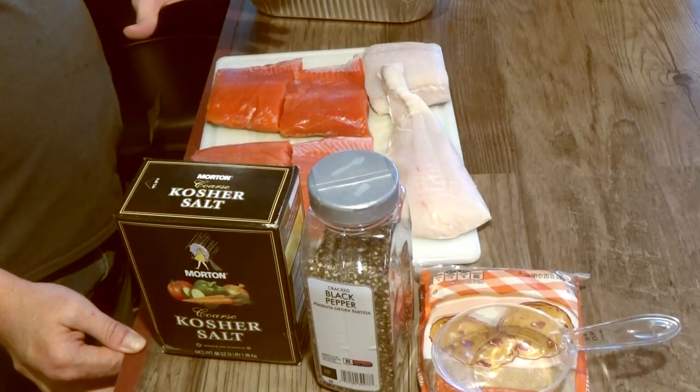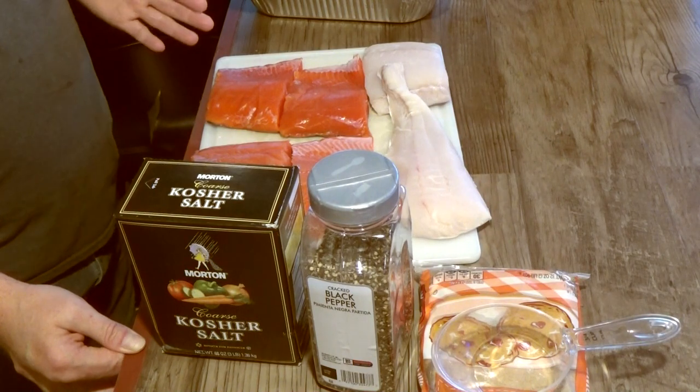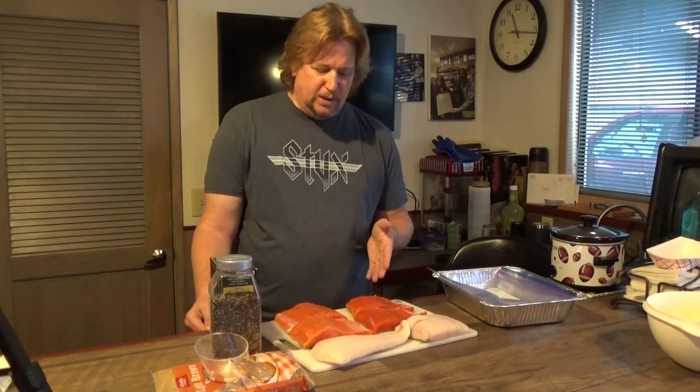Hey guys, it's Brent from My Backyard again. Today, at the request of my wife Danette, I'm going to smoke up some salmon. I have two kinds of salmon here: coho and king salmon. You can tell which is which — the coho has that richer dark orange-reddish color, while the king or chinook salmon is generally a lighter shade of orange.